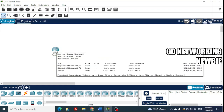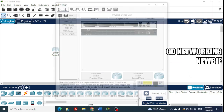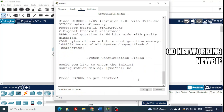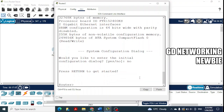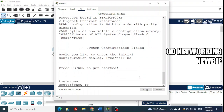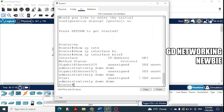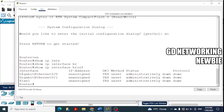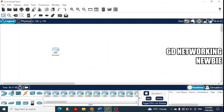If we hover over the router, we can see it doesn't have a serial connection. Another way to check is to click on the router, go to the Command Line Interface, start the router, and use the command 'show ip interface brief'. This shows all available interfaces — in this case, GigabitEthernet 0/0 and 0/1, only two interfaces with no serial port.